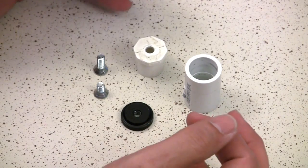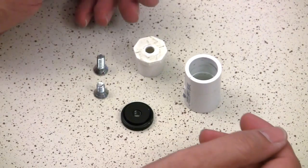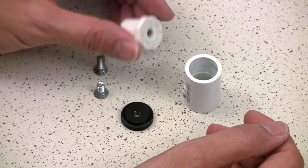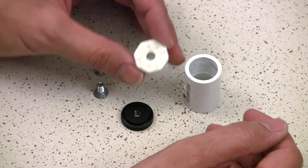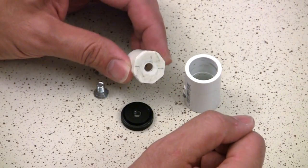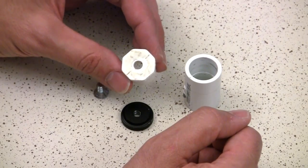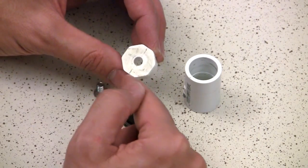Here are all the parts. Before we actually assemble this, we're going to do a little prep work. On our half-inch plug, we've drilled a quarter-inch hole right there. Notice I'm using the octagonal-shaped PVC plug because it's the easiest one to find the center of — you just connect the corners in an X.